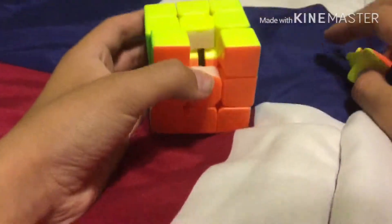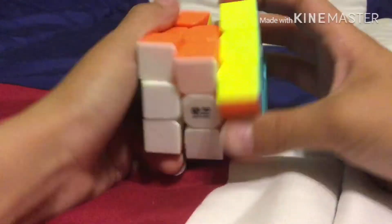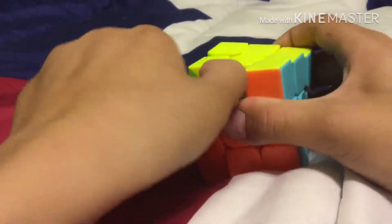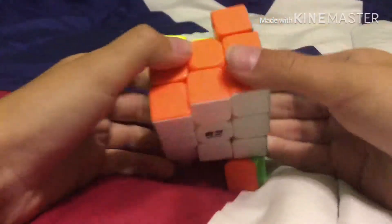So, once you got this part done, you need to just twist it. Actually, I recommend taking off the corners, and then it'll just fall apart in your hands.